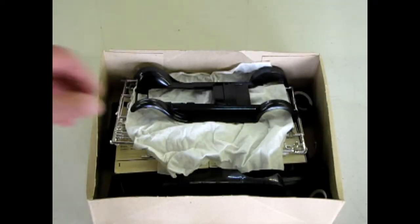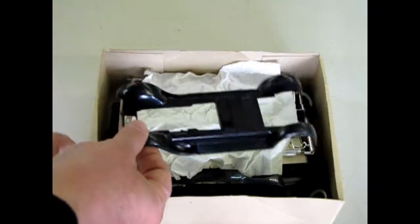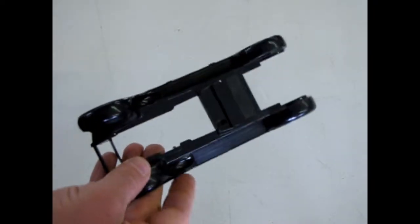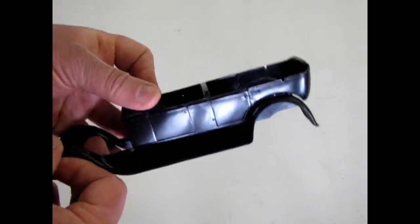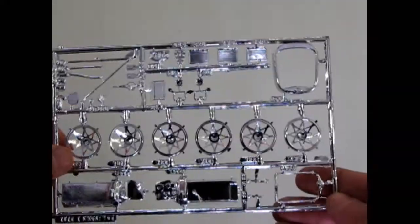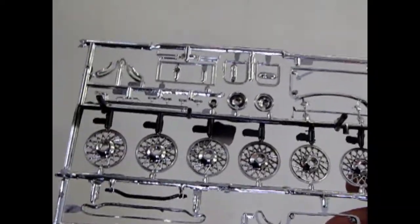Inside the box we find the nice black fenders. The whole kit is molded in black. The fenders have two divots in them for the spare tires, and here's our nice touring body which fits very well on the fenders. Then of course we have the chrome parts with that huge huge engine and our wire wheels. The second chrome part has the backing of those chrome wheels which will go together.